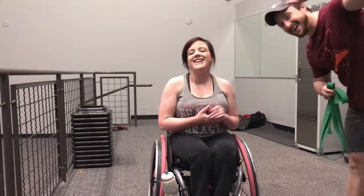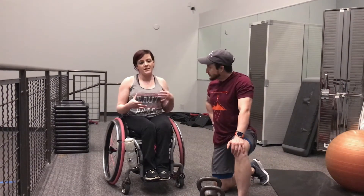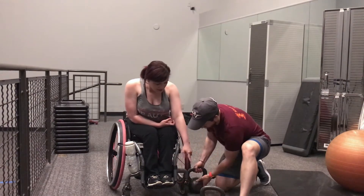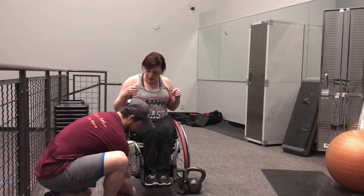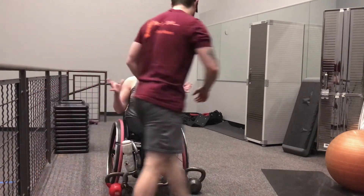Hey guys, so today I want to do my first adaptive workout video. I'm here with my trainer Patrick. We're going to show you some things you can do if you have a disability or are in a wheelchair. For starters, since I don't have brakes on my wheelchair because they add weight to the chair, we use kettlebells propped in between my front casters so I can't roll, which means I can follow through with the motions.